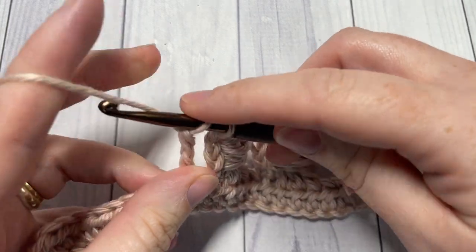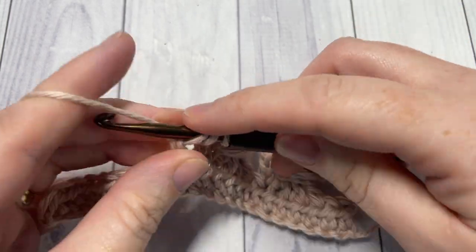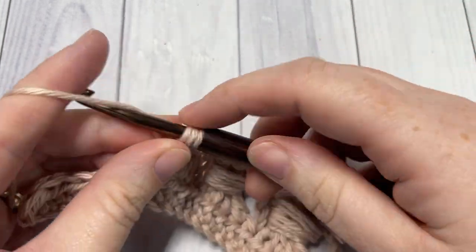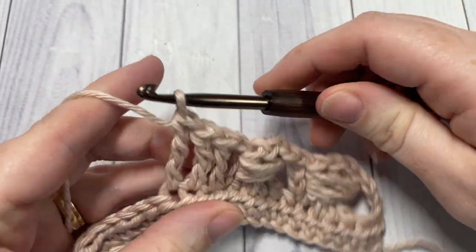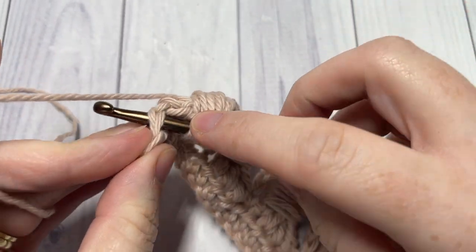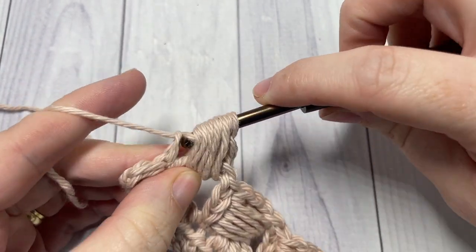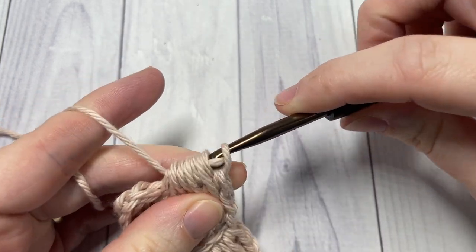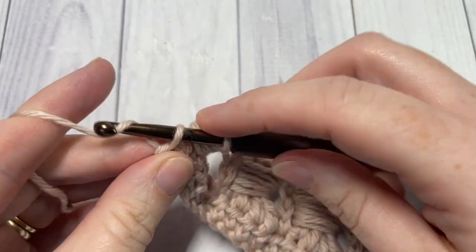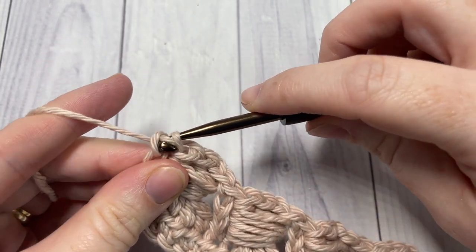You're going to finish off this row with a chain three. I'm at the end of my row, just anchoring my final bead. Into this final stitch I'm going to work my chain three and then finish off.